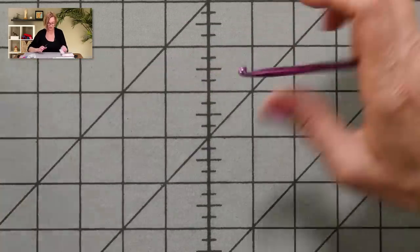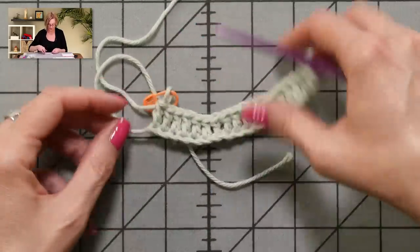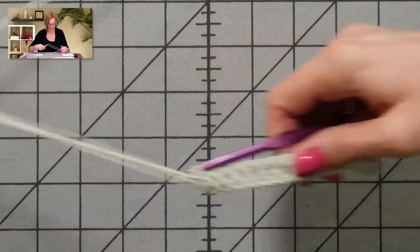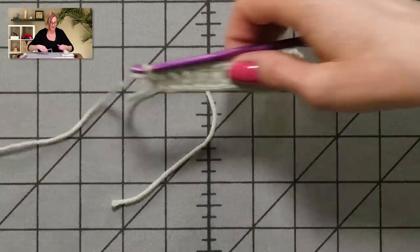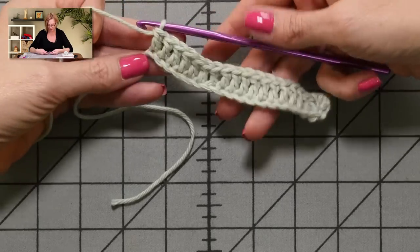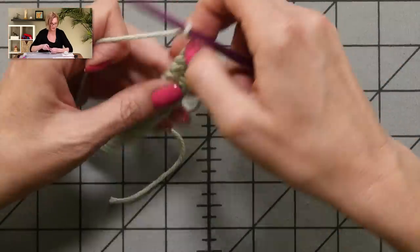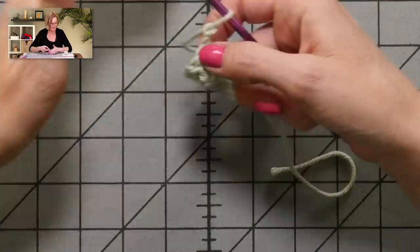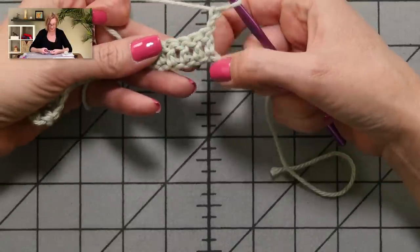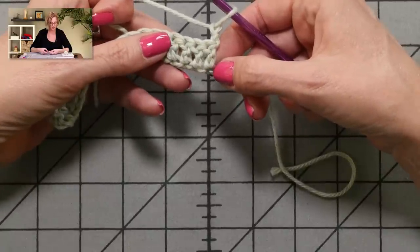I'm not going to make you watch me do that whole thing — with the magic of television, I already have this row finished! The last part of this row is to chain two and turn the work. Now I'm on row two. I'm going to skip the first double crochet. You can see these actually do look like posts, so it's not out of the question to talk about working around the post on these.